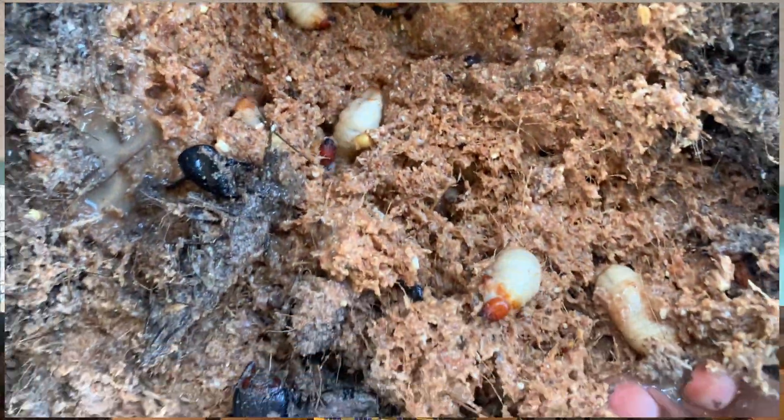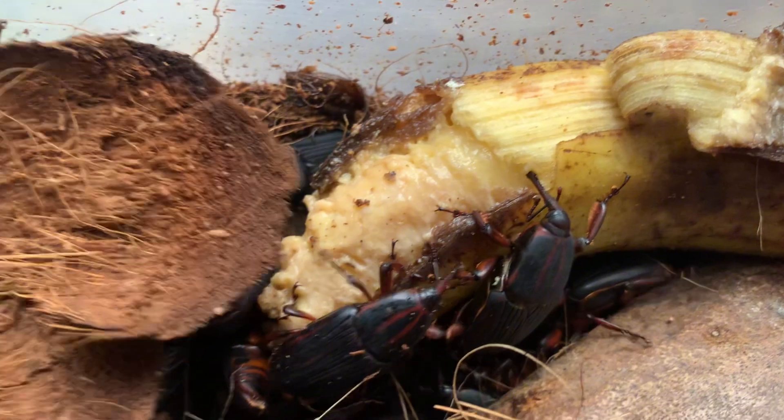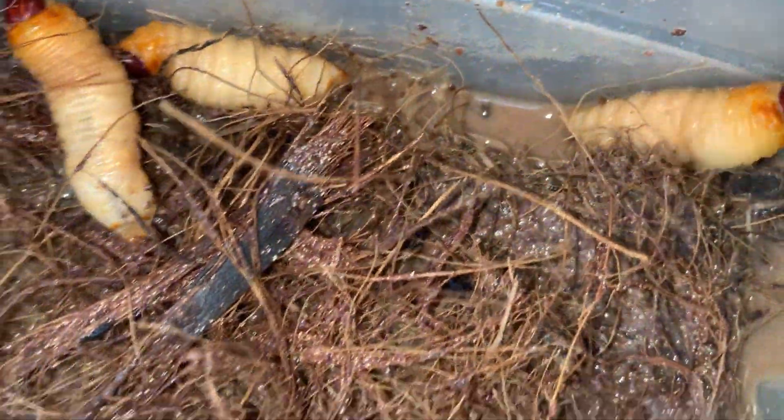Palm weevil larvae production is very good for those that are retiring and for young youths. In breeding them, they don't require much time, unlike other livestock like poultry and piggery that you will always give attention. Once you have put your formula for them and you put your weevils, the weevils will lay eggs, the eggs will hatch into larvae, and the larvae will develop. Within 30 days, you can harvest.